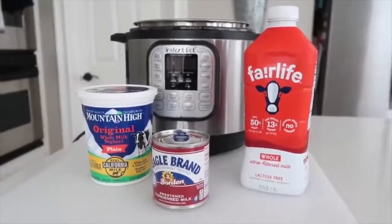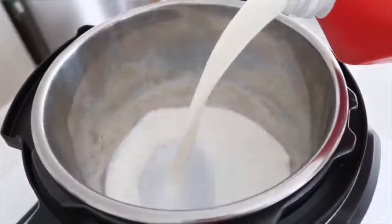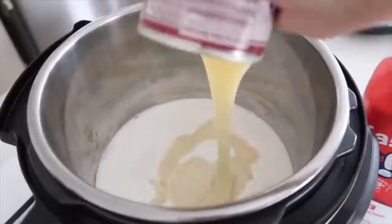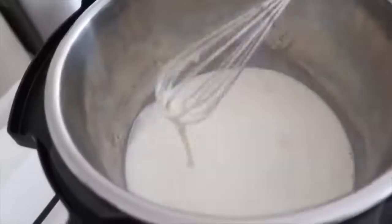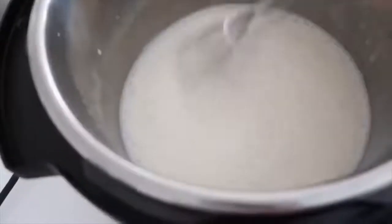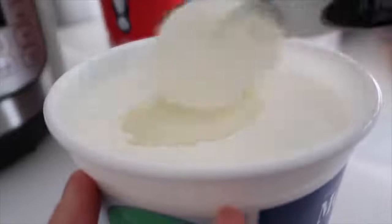First, pour about a half a cup of milk in, then put your sweetened condensed milk right on top of it. Get a whisk and mix this in really well — it's really thick, so the better you whisk, the better it will be. Once it's all mixed in, add the rest of your milk and pour it all in. Next, add two tablespoons of plain yogurt — not vanilla, just the plain kind with no flavors. Whisk it all together, making sure to get any yogurt chunks so it's completely smooth.